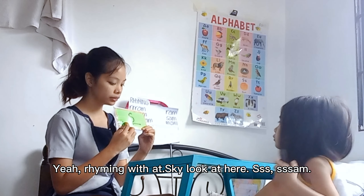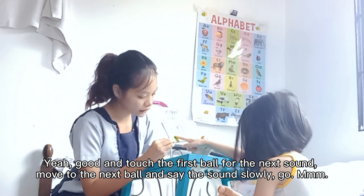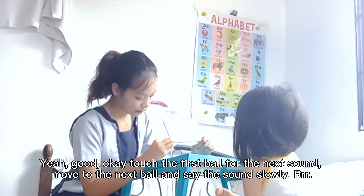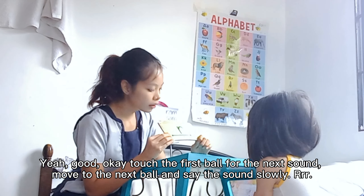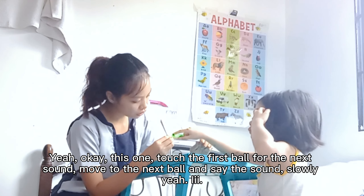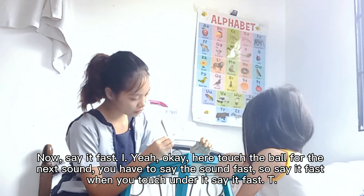Say it fast. Yeah, good. And touch the first ball for the next sound. Move to the next ball and say the sound slowly. Go. Yeah. Now say it fast. Yeah, good. Okay. Touch the first ball for the next sound. Move to the next ball and say the sound slowly. Yeah. Now say it fast. Yeah. Okay. Now this one. Touch the first ball for the next sound. Move to the next ball and say the sound slowly. Yeah. Now say it fast. Yeah. Okay.